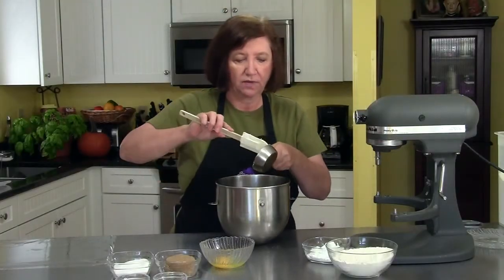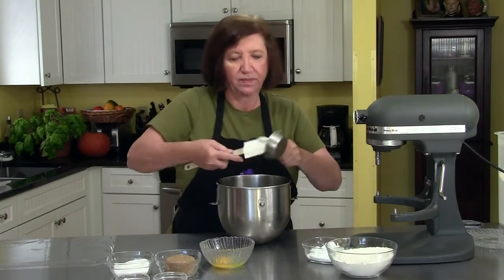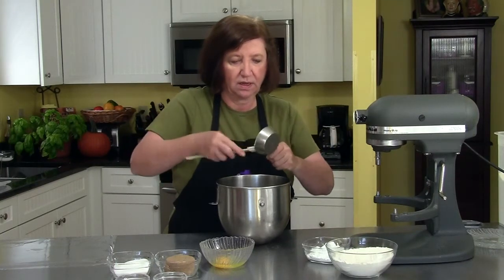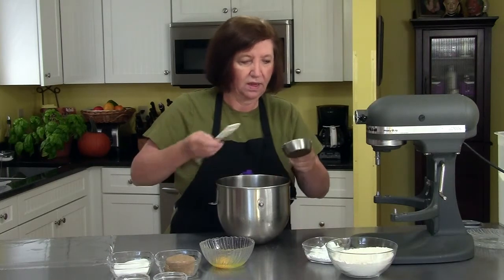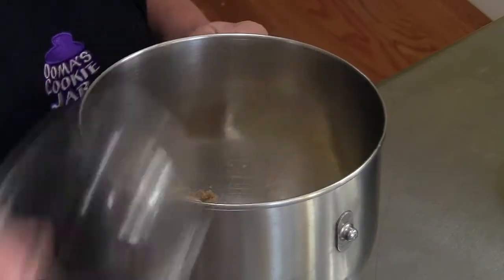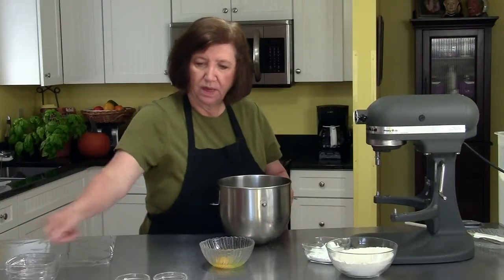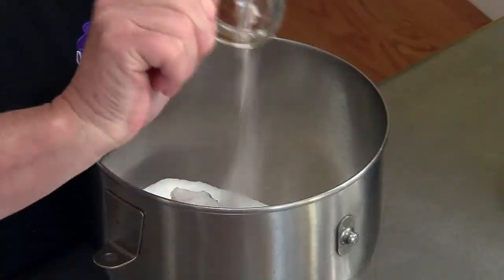One half cup of shortening — that'll give it some nice tenderness. To that we're going to add half a cup of brown sugar and a half a cup of white sugar, and at this point I'll add a half a teaspoon of salt.